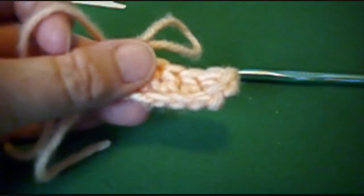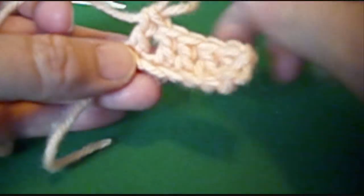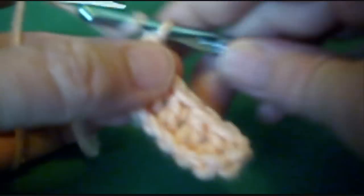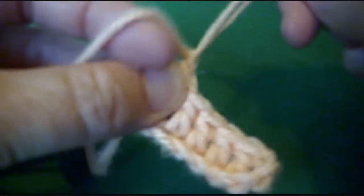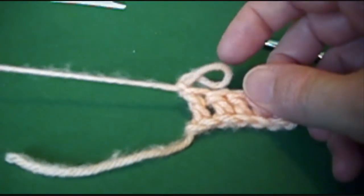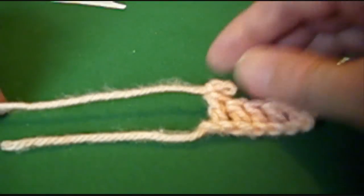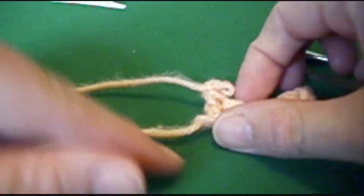And you're going to end this off. For this one, I'm going to end off with a chain one at the end, and then cut the loop. Now, if you're going to do fringing, you want to think about that ahead of time - how long you want your fringes. So this is about 3 inches, so I'm going to try to get all my tails to be the same length.